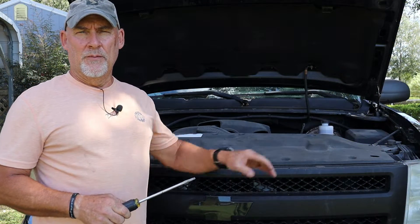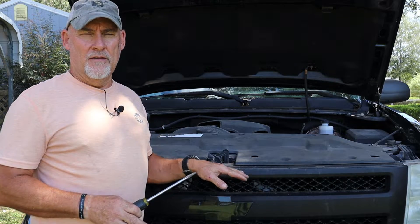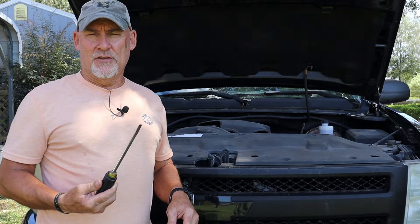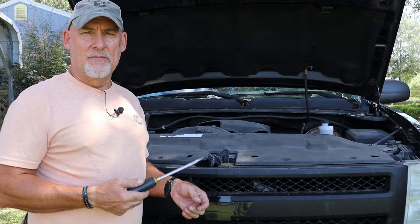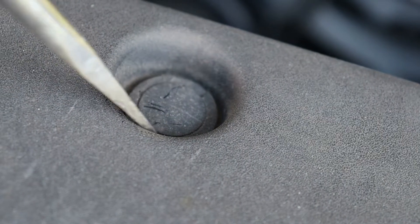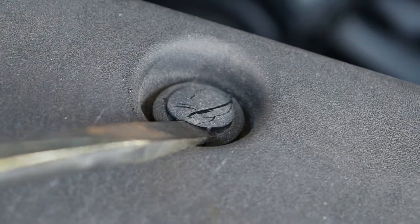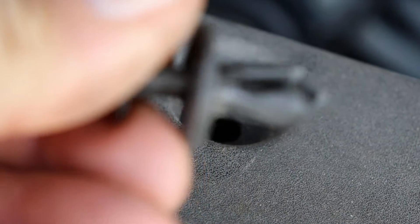The first thing we're going to do is remove the grill cover. The grill cover has a total of eight tabs that hold it to the grill. The only thing you're going to need to remove these tabs is a flat blade screwdriver. Let's zoom in and take a closer look at how we're going to remove the tabs. You're just going to want to take a flat blade screwdriver and pry up the pin, and then they'll just pop out.